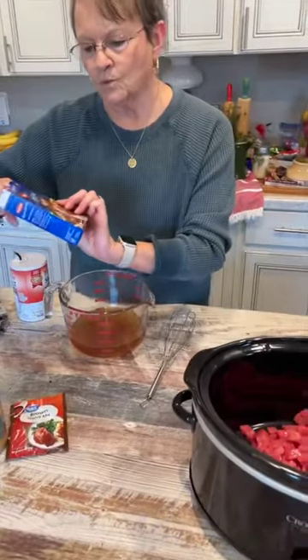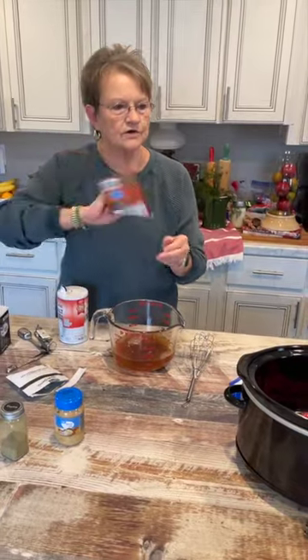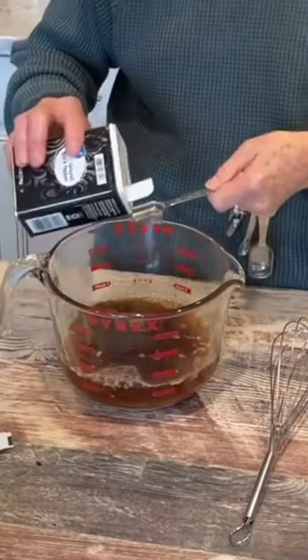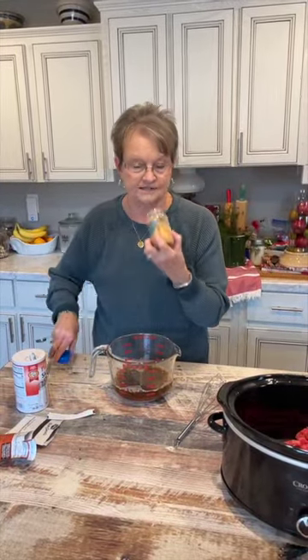I'm going to add one beefy onion soup mix, one brown gravy mix, a half teaspoon of thyme, a teaspoon of salt, a teaspoon of pepper, and three tablespoons of minced garlic.